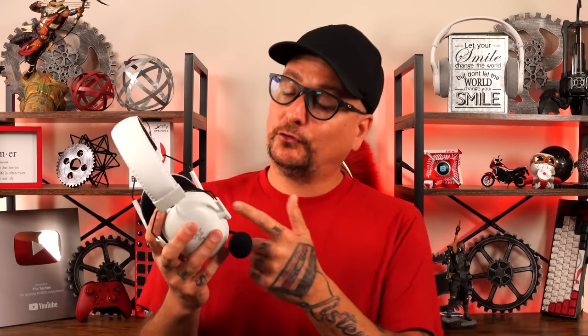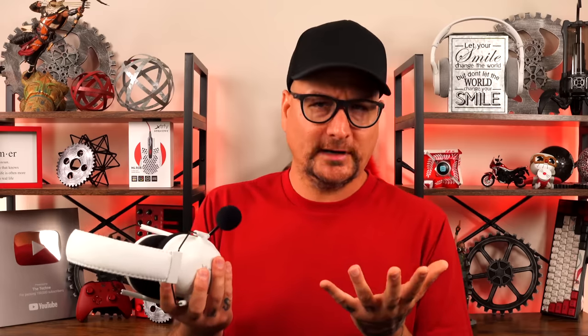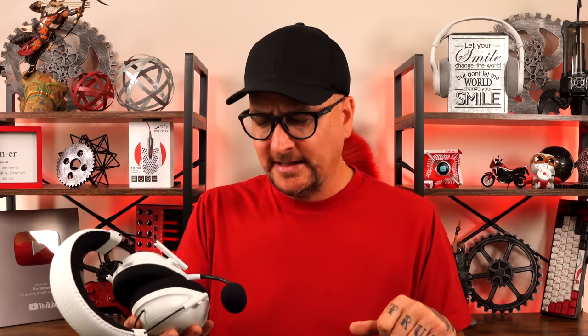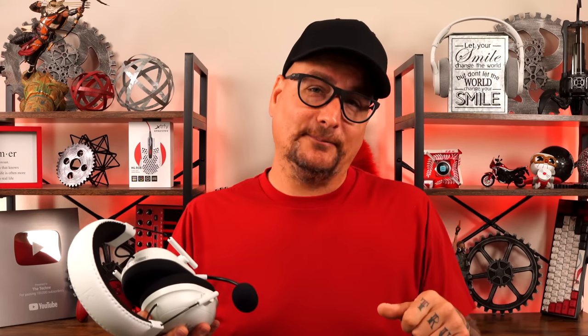So there we go — my review of the new 2023 Razer Black Shark V2 Pro. I hope I answered all the questions you'd have and covered the comparisons. If you have more questions, ask in the comments — always glad to talk shop. I hope you enjoyed the video and I hope I was able to help out. If I was, hit that thumbs up, don't forget to subscribe, and I hope to catch you in the next one.